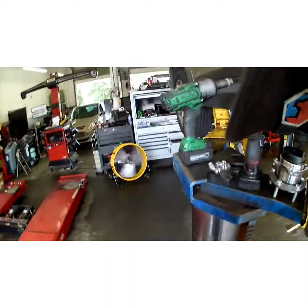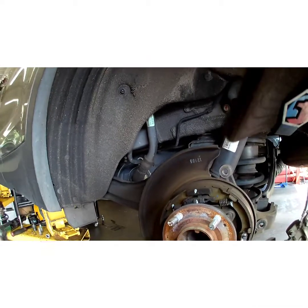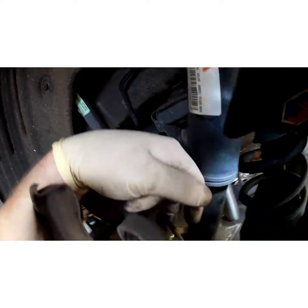Pull your rotor off. If it doesn't want to come off, just tap it lightly on the corners with a hammer. A lot of times the rust around the hub right there will make it stick. Now we've got all that out of the way — I'm going to take it up in the air a little bit so you can see.